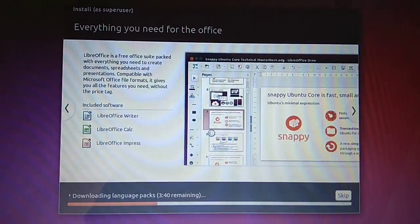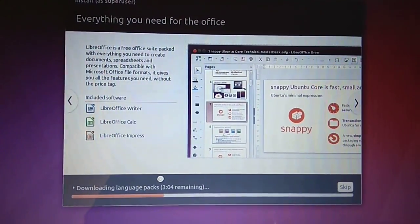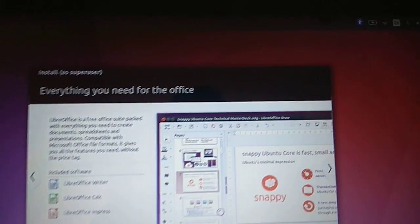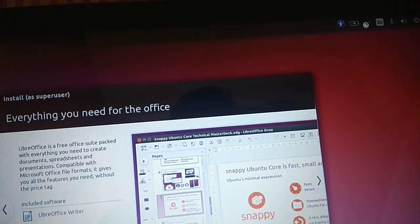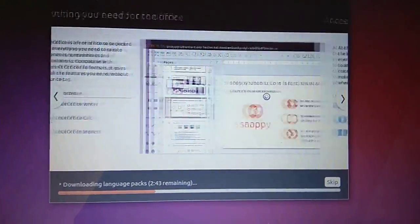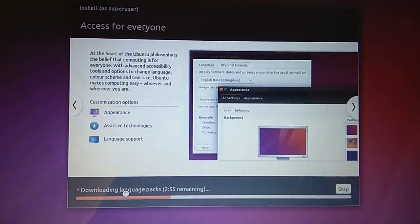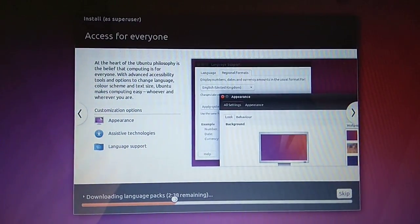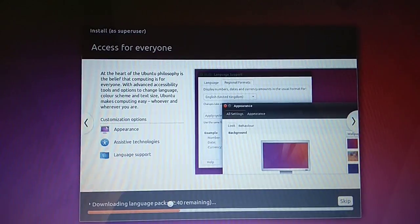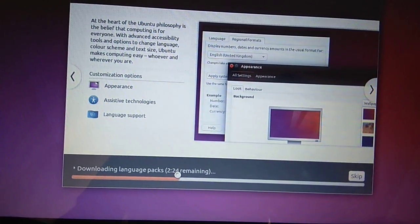You can see it's downloading language packs because my computer is connected to Wi-Fi. This is the benefit of connecting during installation — if any driver or language package is needed, it will download automatically. I'm going to pause the video while it downloads.